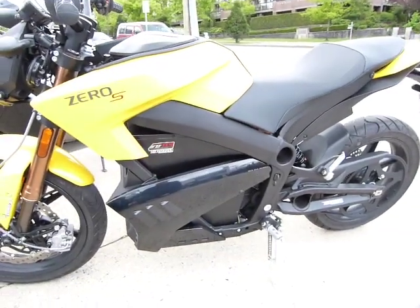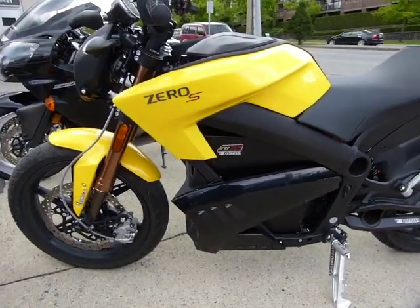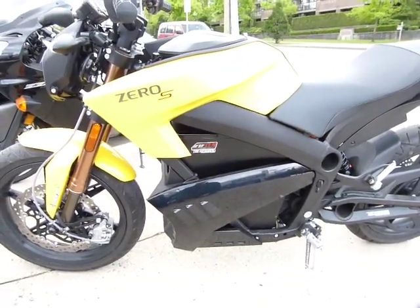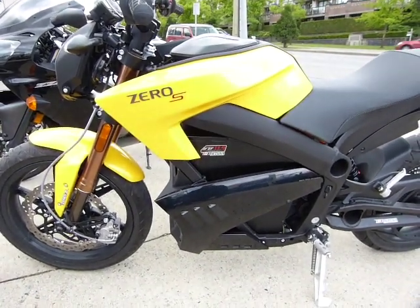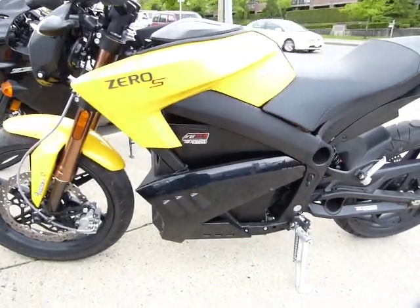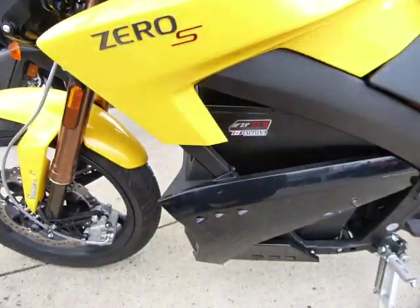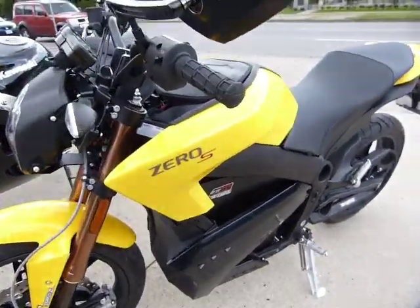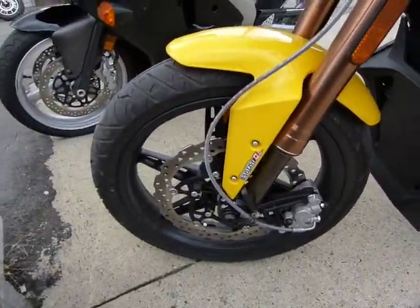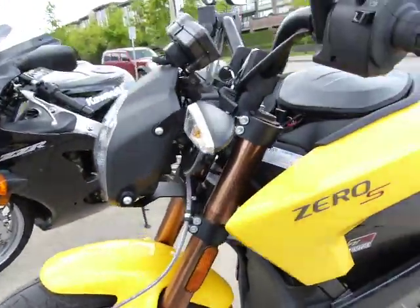I just test rode this motorcycle at the local dealer here and I'm much impressed. It is an electric motorcycle — it doesn't have an engine, doesn't have a shifter, doesn't have a clutch. It's got a big battery that it carries right around here, and you take it to work, you charge it up at work, and that's all there is to it.